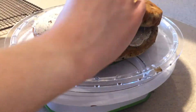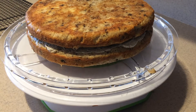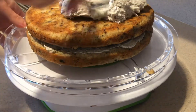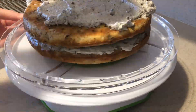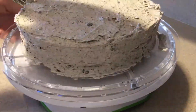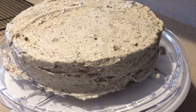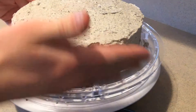Then add on the next layer upside down on top of it. Cover the entire cake in frosting, smoothing it out as best as you can. Then add crushed Oreos onto the sides of the cake.